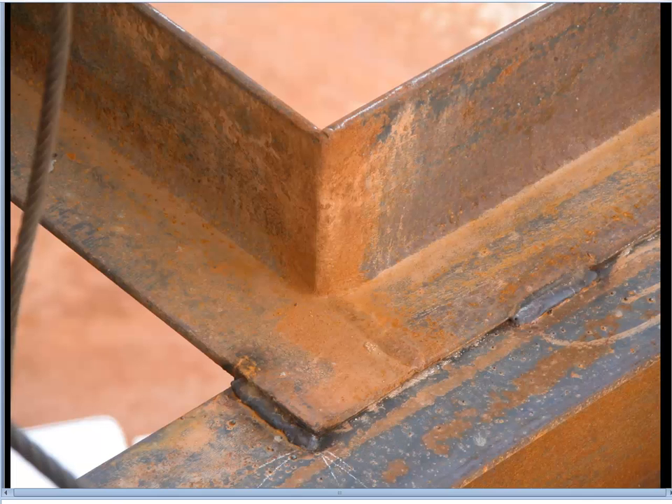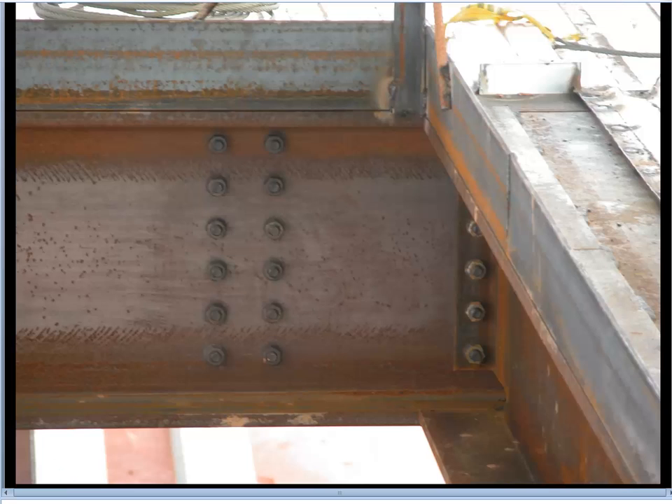This is a close-up view of a prefabricated angle that's been ground and smoothed down and then welded into place on site. This is an interior view of that, and all this stuff in the corner is temporarily welded-on elements used to create railings around the opening to protect people during the construction process.